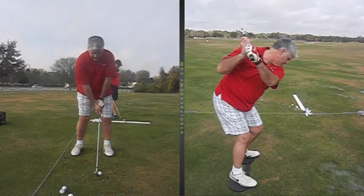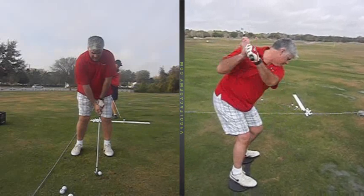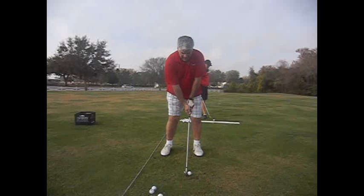Hey Tommy, John Holbert here. Just again, thanks for coming down to Sarasota. Just wanted to go over a couple things. I'll start with one screen here from FaceOn.